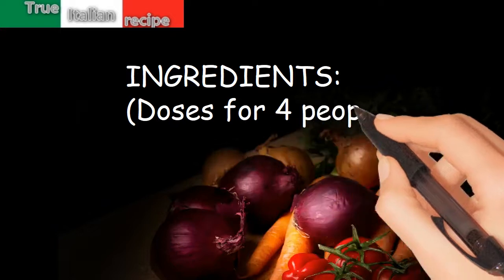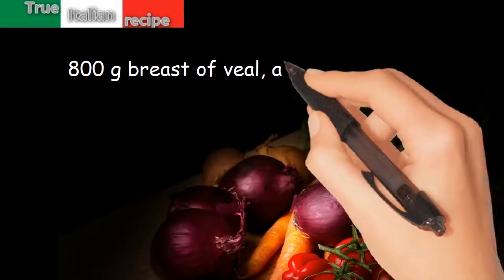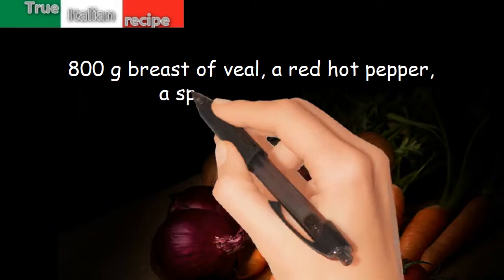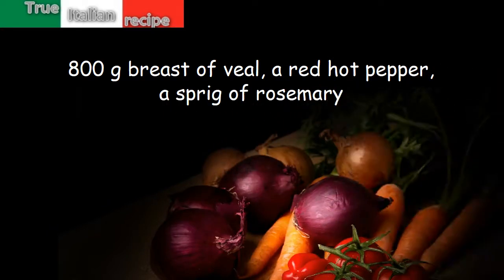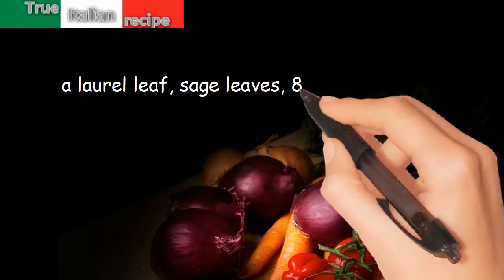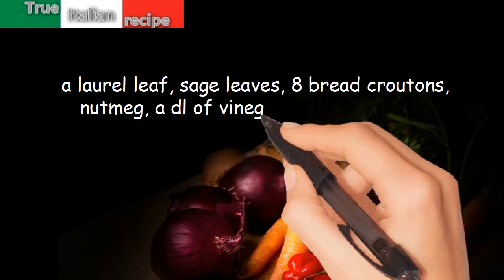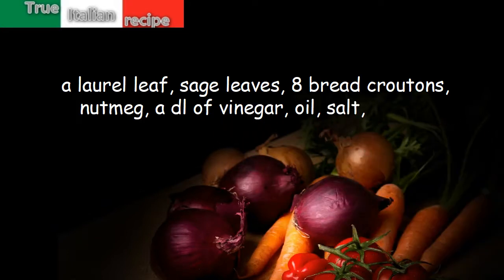Ingredients for four people: 800 grams breast of eel, a red hot pepper, a sprig of rosemary, a laurel leaf, sage leaves, eight bread croutons, nutmeg, a dl of vinegar, oil, salt, and pepper.